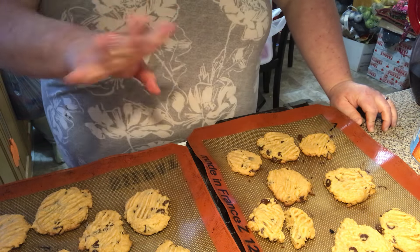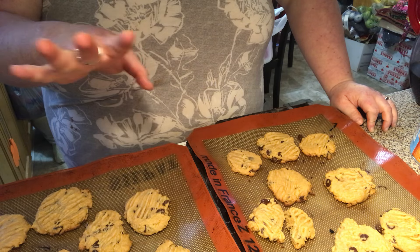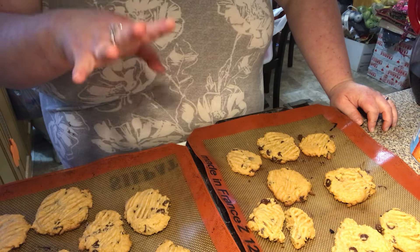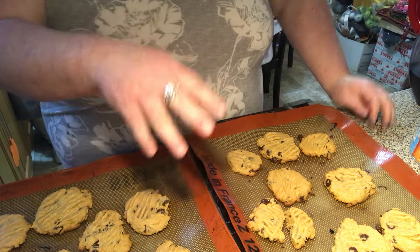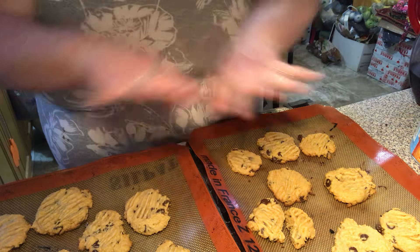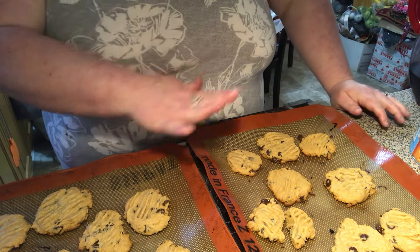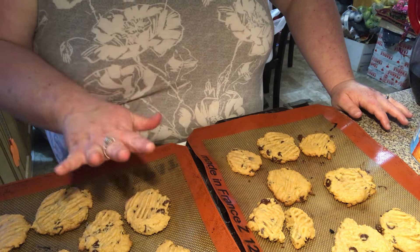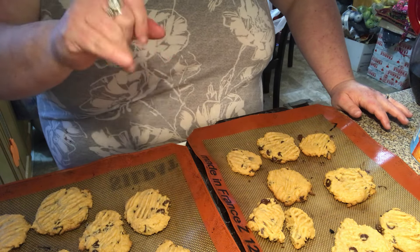Oh, I also forgot to tell you — I kind of messed up and said to put your oven on 375. That's not what I was supposed to say. It's supposed to be 350. I'll have all of that written down under the video — everything that goes in the cookies, the correct bake time, and the temperature. Bye everybody!